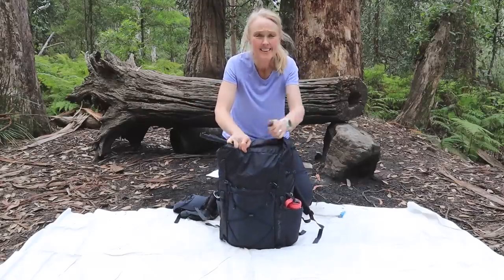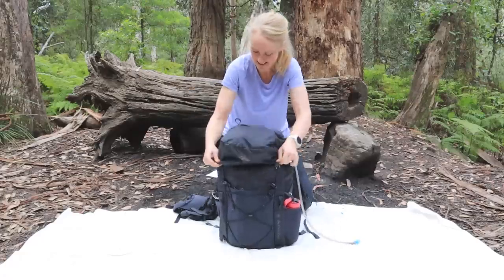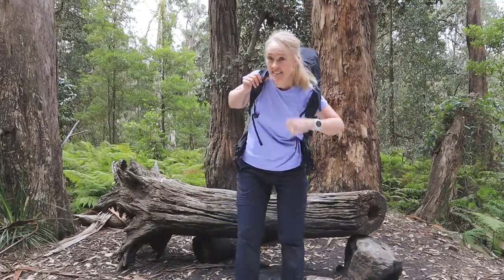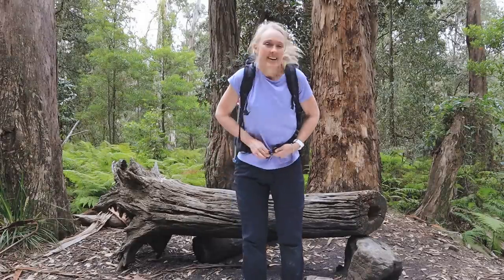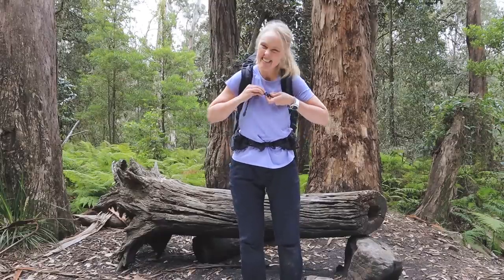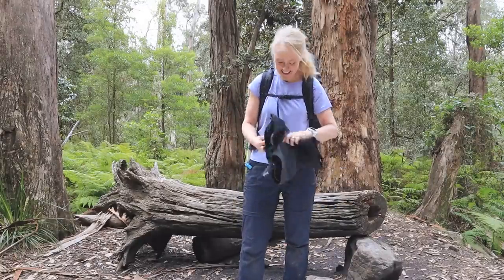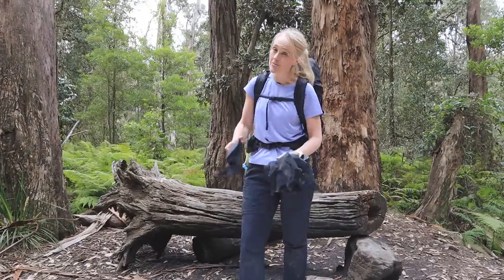And we're good to go — still lots of room. It's about ten and a half kilos with a litre and a half of water. Gone are the days of massive 20-kilo packs — it's just not needed anymore. My back appreciates it, and I know my knees certainly do. It means I can enjoy amazing places like this so much longer.